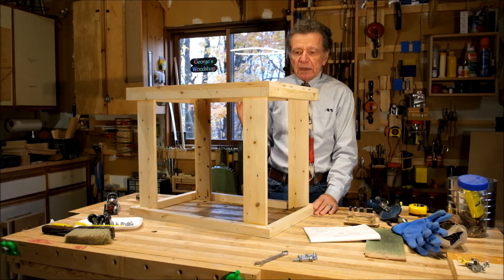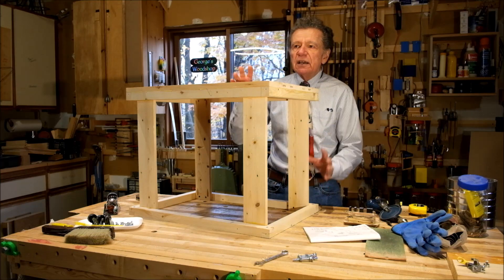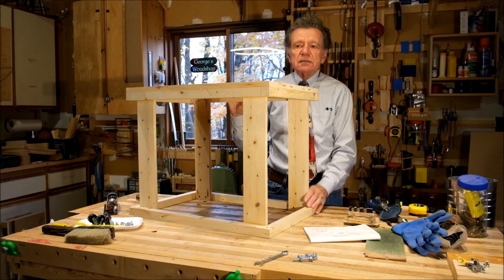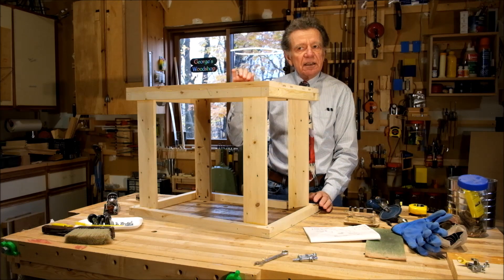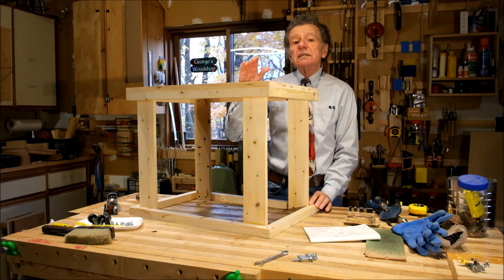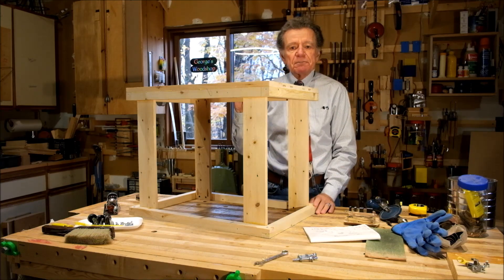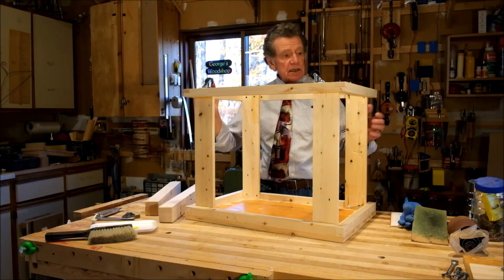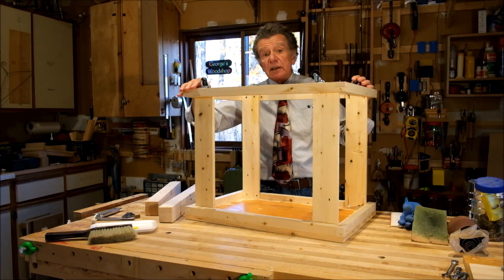When I got to this point I was working out in my head how I wanted to arrange the retractable wheels and the feet, and then it hit me that in this case it makes more sense to have feet that are retractable and have the wheels in place. So let's see how that goes. Here's the stand — I've turned it upside down and went ahead and mounted the casters.